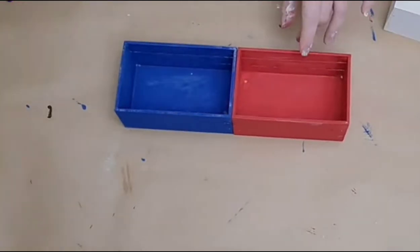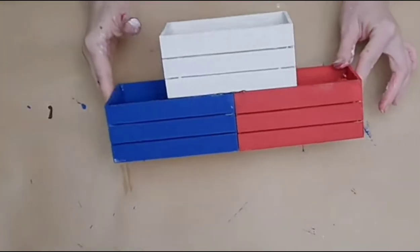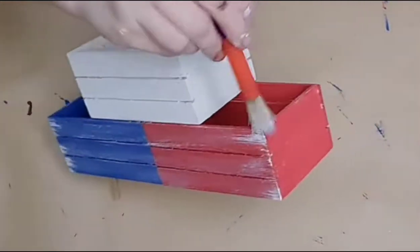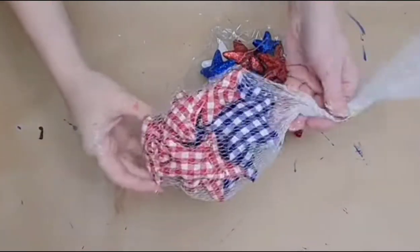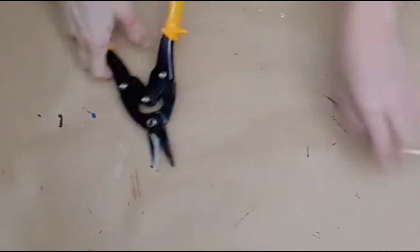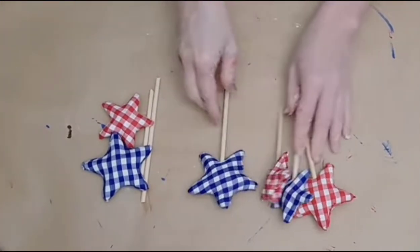I put hot glue where they meet and on either side, then stack the plaster box — which represents white — right on top and press it down firmly until dry. Then I lightly dry brush over the whole thing with plaster chalk paint and a little stencil brush from Dollar Tree. So here we're at about $3.75 — this project will be under $5. I have stars from Hobby Lobby, about $3 for the package at 40% off, but you could also use Dollar Tree foam stars.